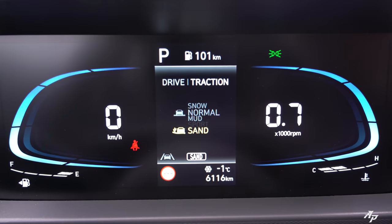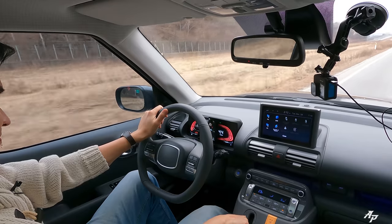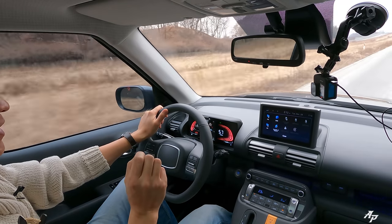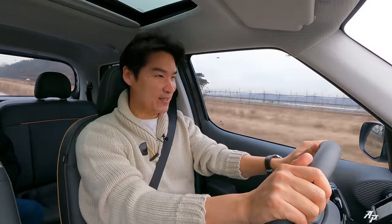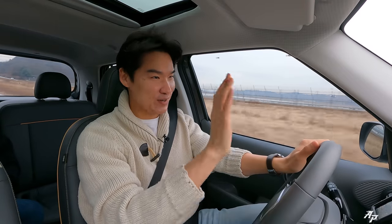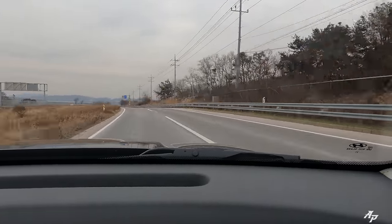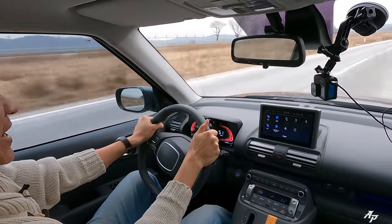Let me put the car into Sport mode and let you hear it. Torque peaks as early as 1,500 rpm, so we'll gradually push it through the rpm range. Yes, this is no sports car — don't drive this car to race. But I think it's pretty all right for its class. Foot to the metal — not bad at all.